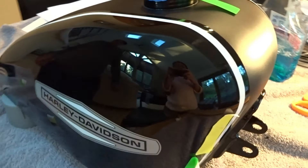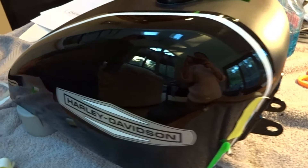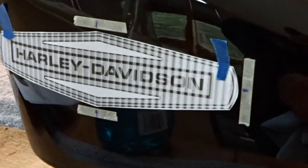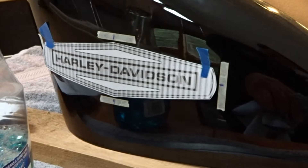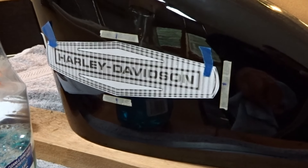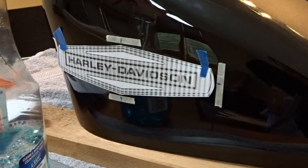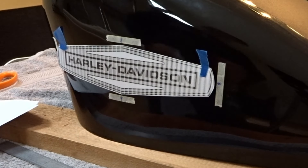In part one I did the 1968 Sportster paint scheme, the pinstriping, and the whole paint job. Now it's time to lay out our brand new water slide decals. I have the template in place, nice and straight, marked up on all four sides — left and right, and up and down. Now I'm going to pull off the template and get that out of the way.